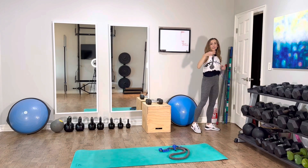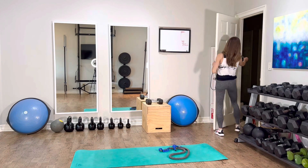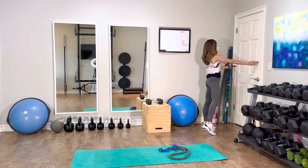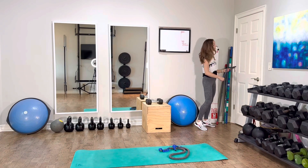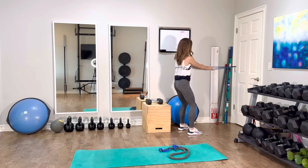Another way to get this into a different location: that position is pretty high. Maybe I want my row to be down a little bit lower, so I would just slide it through more at that mid-hinge location. Now I've got my anchor over there, and that's pretty safe even though my door is opening inward. Now I can do more of a horizontal row in this position.